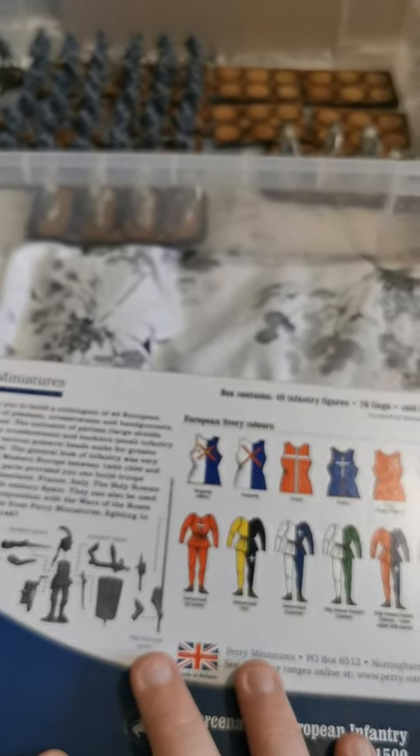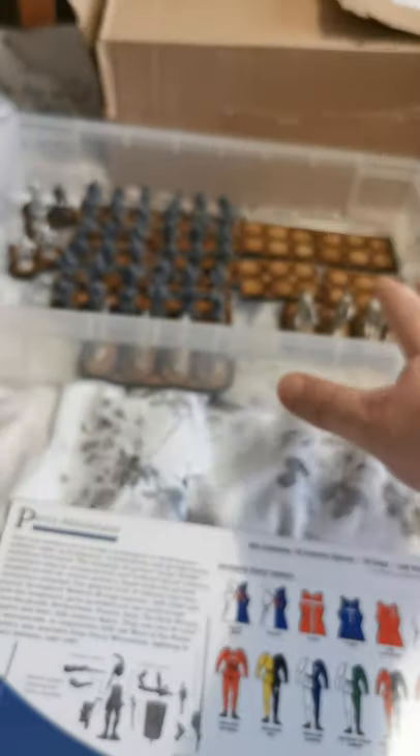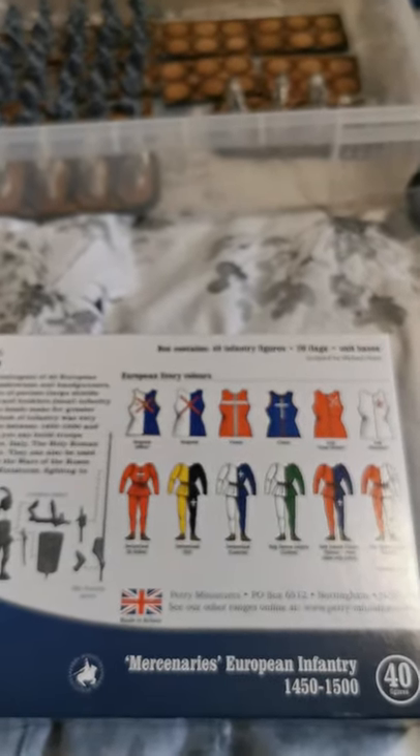My next video will hopefully cover the box of Light Cavalry. I'm using metal ones in my army but I'll also review the plastics when I get to them. Once I've gone through all the boxes, we'll go through building and how my army is building up and what we're going to be doing to it as we go.